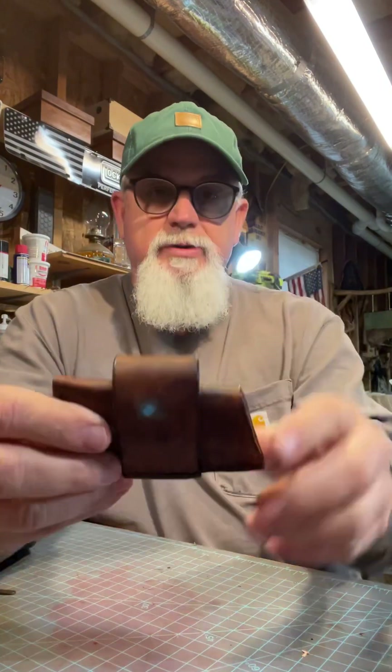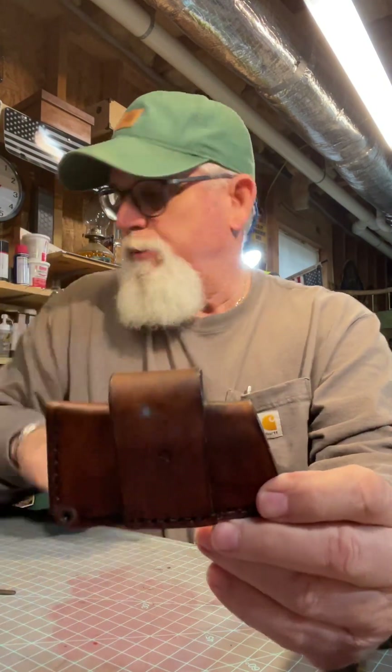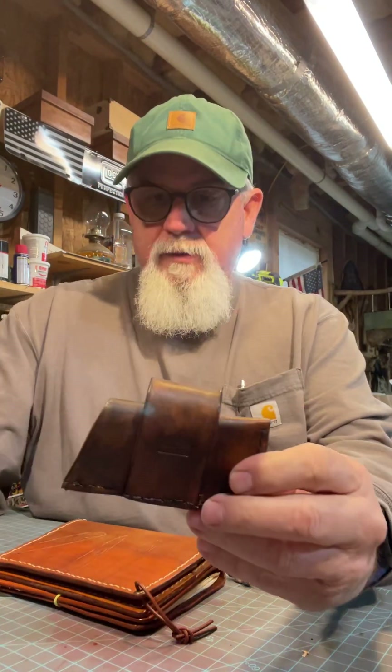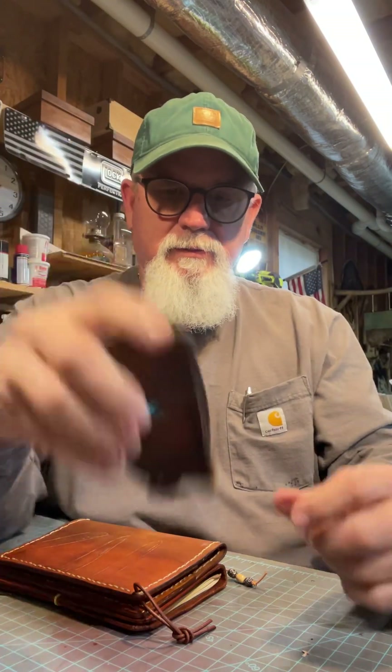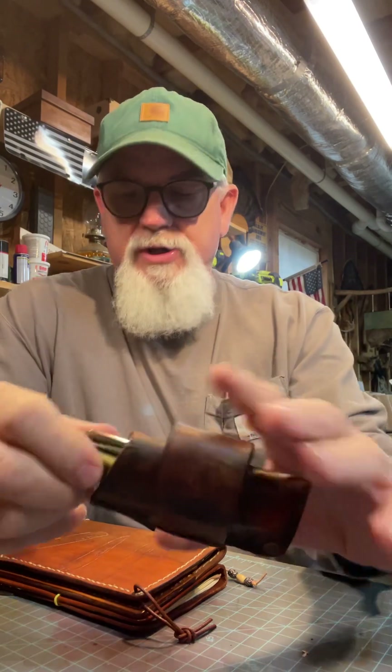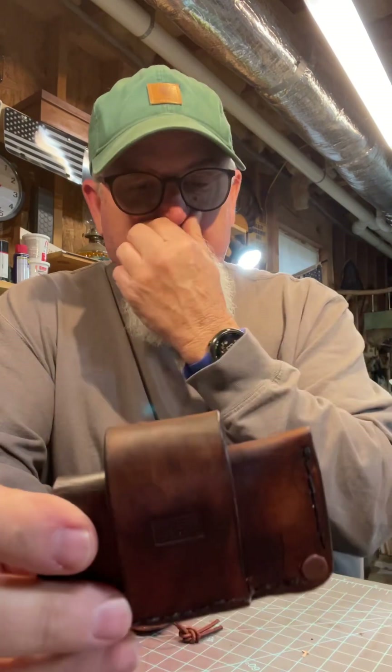This is going on Etsy — I just took pictures of it. I'm also putting two notebooks on Etsy. And this is a scout draw sheath. It will fit a large trapper, or you can slide a sod buster in here — it fits good. Carry it nice. I like carrying a knife this way. Simple sheath.